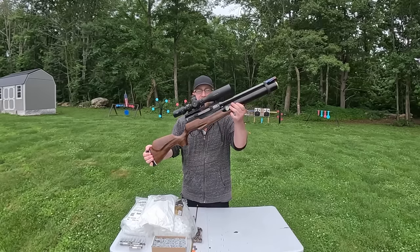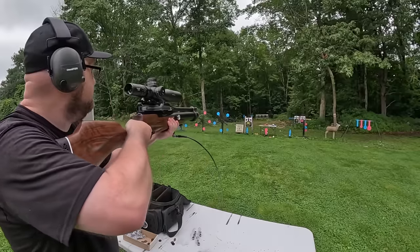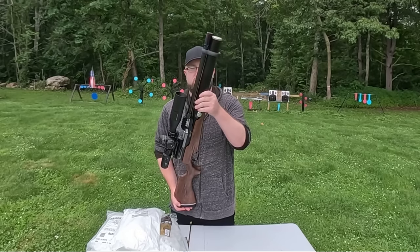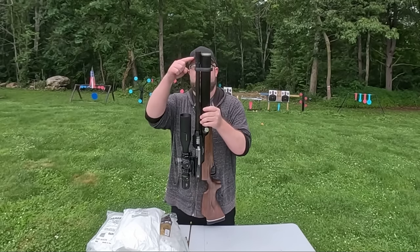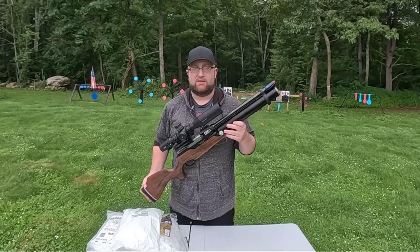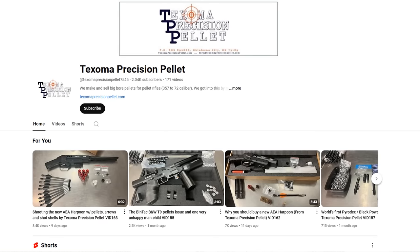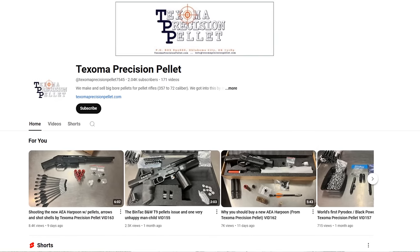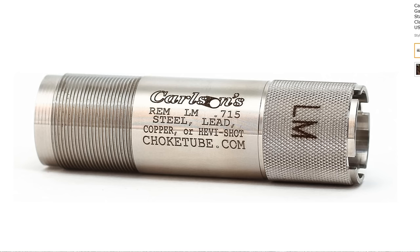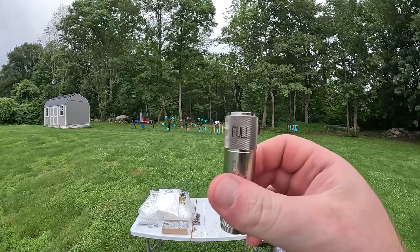Today we have the Zeus 72 caliber 12 gauge shotgun. This time we're using the smoothbore and the choke insert, compared to last time with the 58 caliber 24 gauge - hopefully this goes very different. A big thank you to Jim at Texoma Precision Pellet for sending out these Zeus parts: the smoothbore barrel and choke adapter. We have three different chokes today: a skeet choke, light modified, and full.